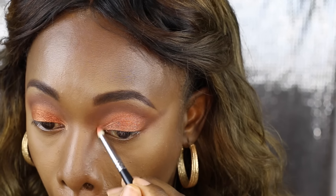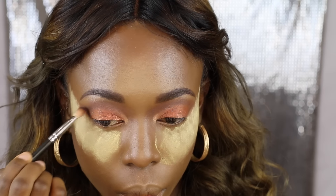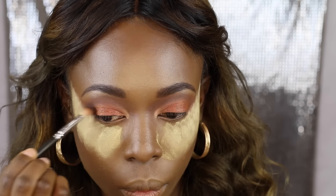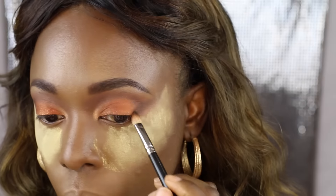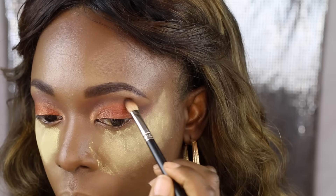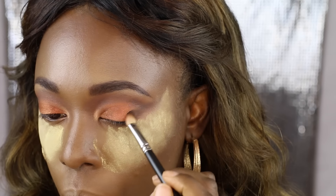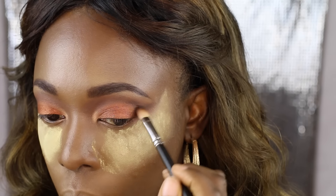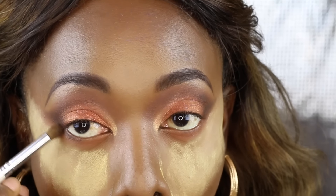I'm taking an eyeshadow from Inglot — I'll have the name in the description box — to act as my inner corner highlight. Then I'm taking a darker brown eyeshadow from the Wet n Wild Comfort Zone palette and applying it on the outer V to deepen it and make it look more sultry. I'm also applying the same color on my lower lash line to darken it a little bit more.